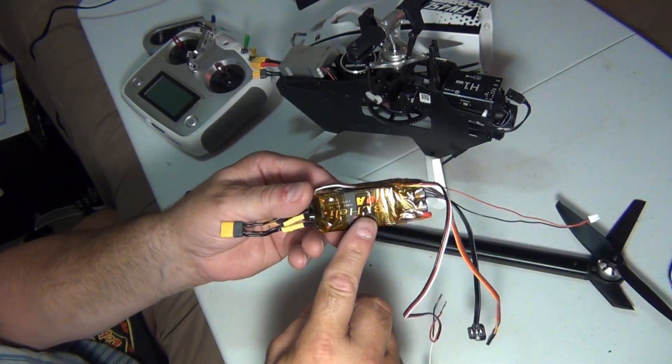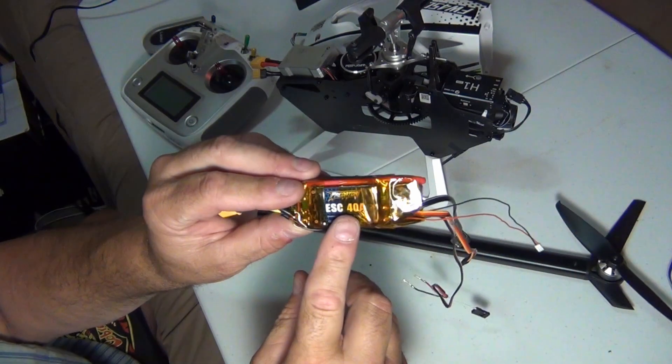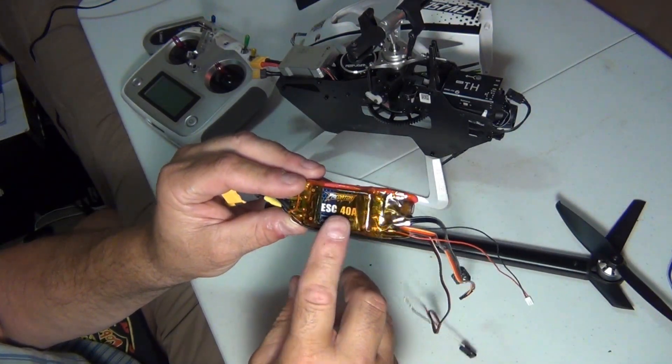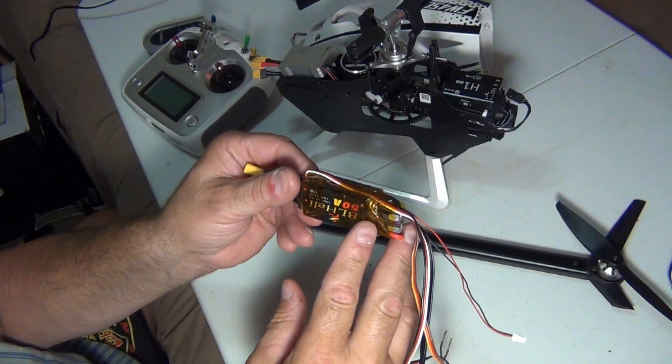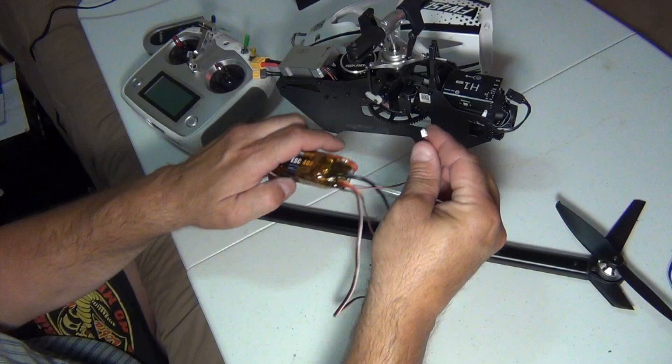This one here can run a 6-cell, but this one cannot. It's hard to find a smaller 6-cell compatible ESC. So, let's just give it a whirl here, just so I can show you.